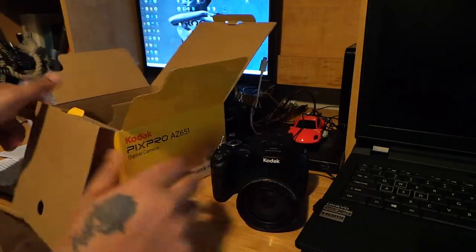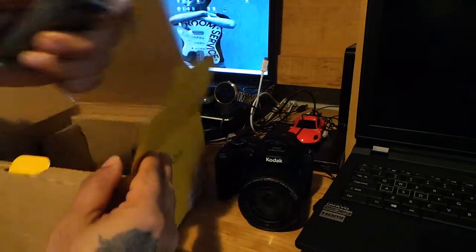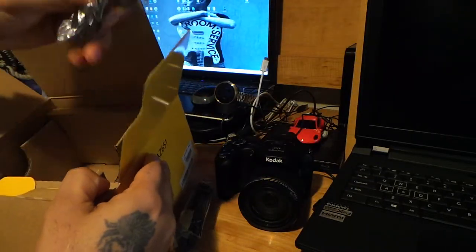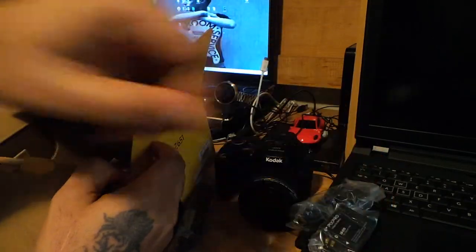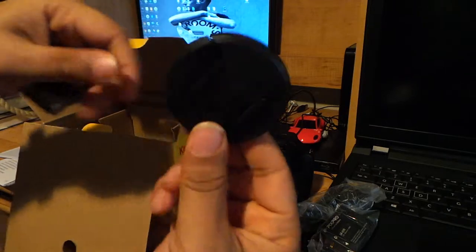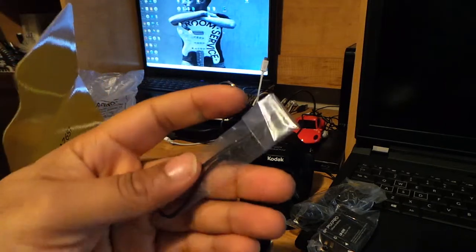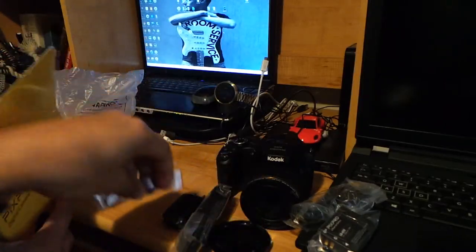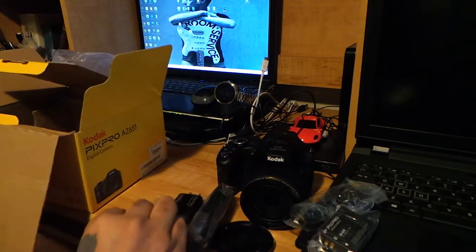Let's see what else is in the box: strap, USB cord, battery, cap, adapter, and a small hand strap.